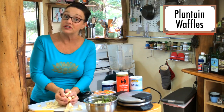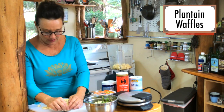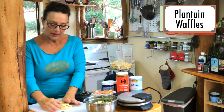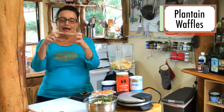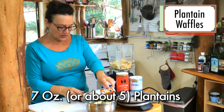So if you do these waffles, this is like a guilt-free breakfast for dinner or breakfast for breakfast. Anyway, it's going to take seven ounces of plantain — I did maybe five plantains about like that — and then this recipe calls for four eggs.